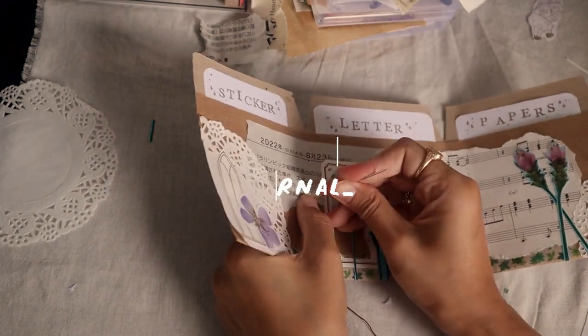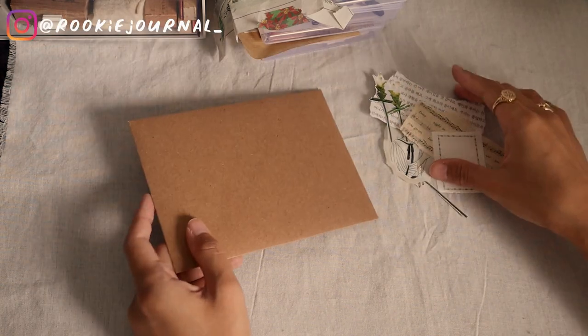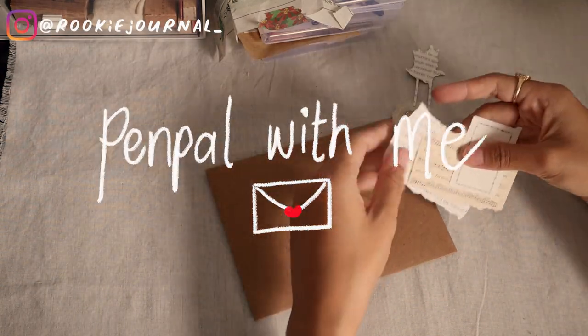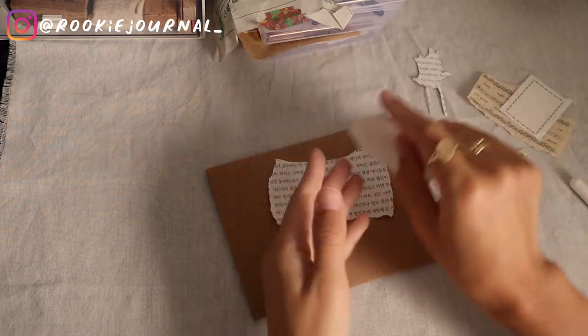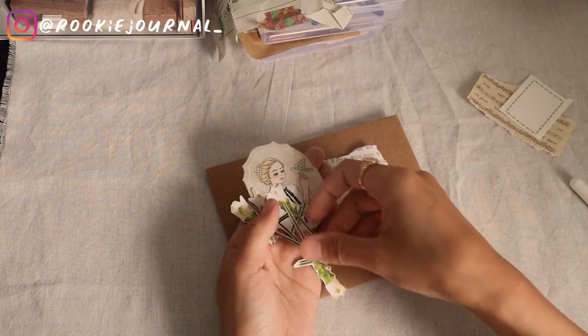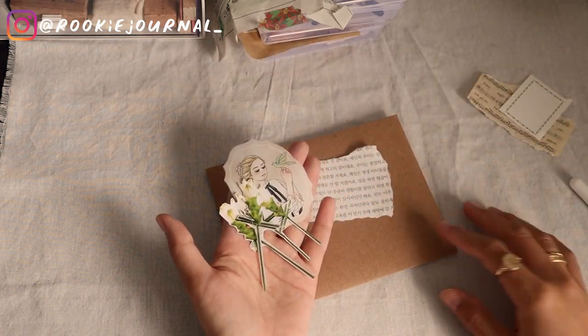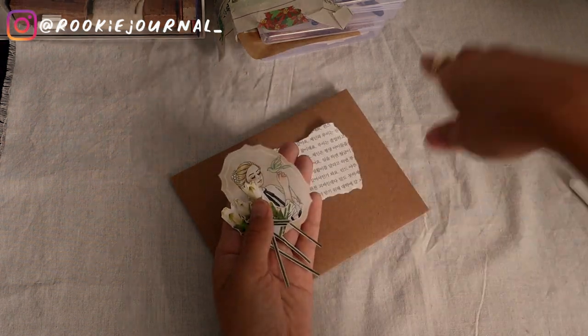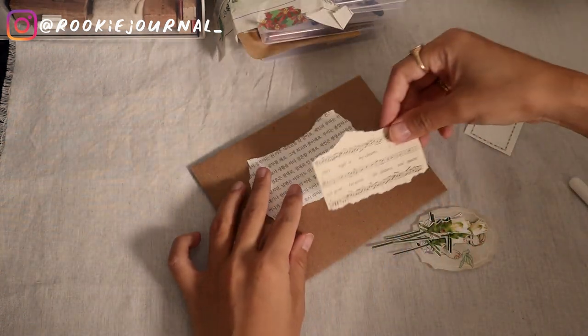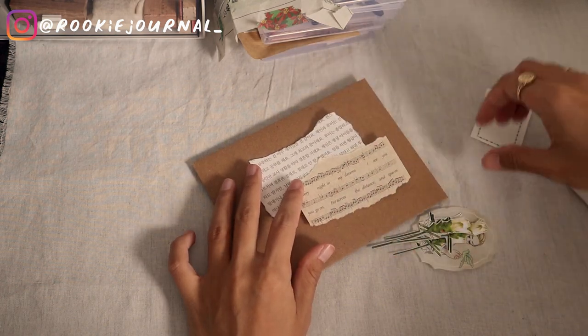Hello everyone, it's Indah here from Rookie Journal. Welcome to another penpal with me video. Today we're gonna make a romantic letter for my penpal Jessie in the USA. I really wanted to make a romantic Valentine's kind of letter, so we're gonna make one today.